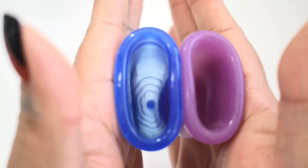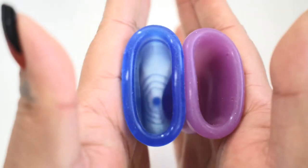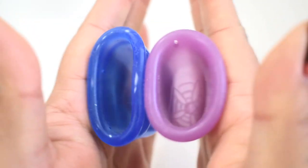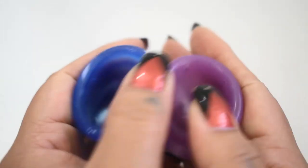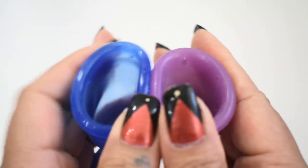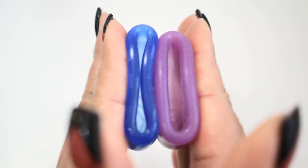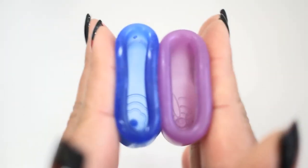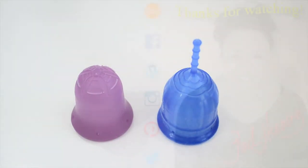Here again is the lolly cup and the scoon cup, showing just the rims. And that was the scoon cup and the lolly cup, both in a size small.